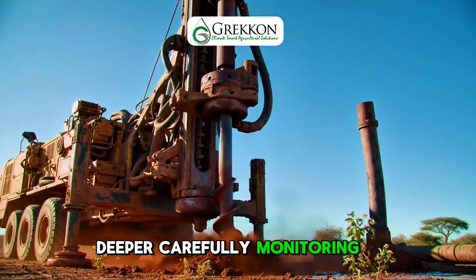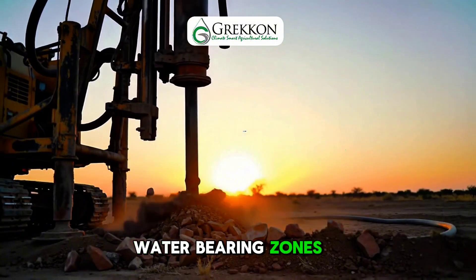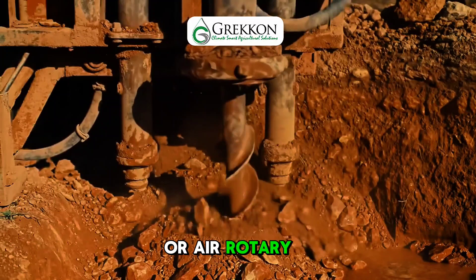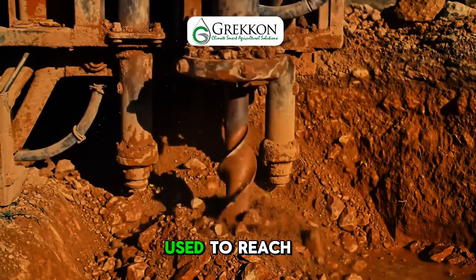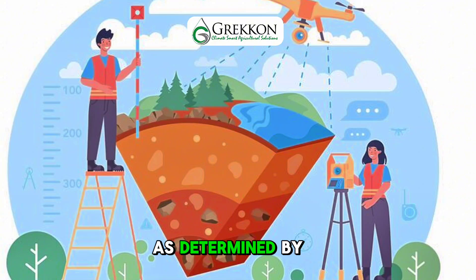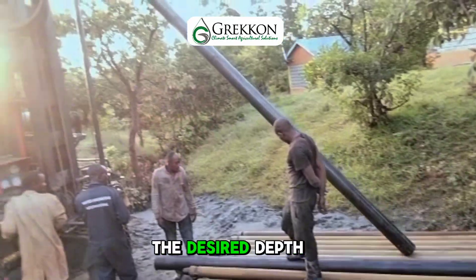We then drill deeper, carefully monitoring changes in soil structure and watching for water-bearing zones. Depending on ground conditions, either mud rotary or air rotary drilling methods are used to reach the target aquifer depth, as determined by our hydrogeological survey.